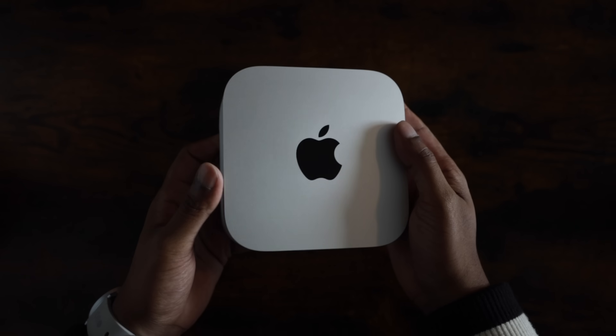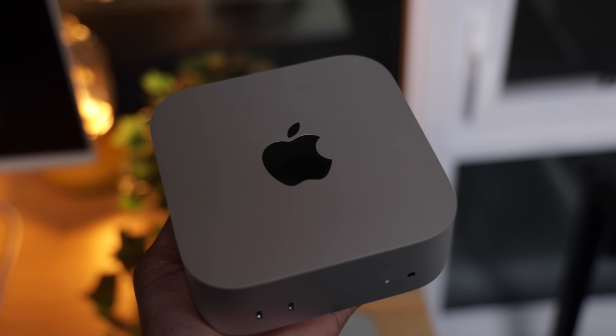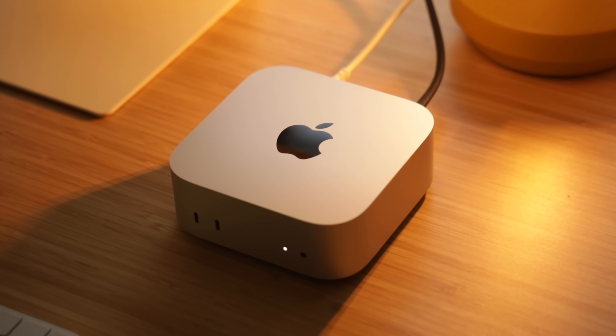Now, let's rewind back to the moment I first unboxed the base Mac Mini. This thing was my first ever Mac Mini, and I was blown away by just how small it was. Seriously, this thing is tiny — it's smaller than my PS5 controller. At 1.6 pounds, it's lighter than most laptops. The design is classic Apple; Apple has always been the master of nailing the details. The M4 Mac Mini is no exception. The full aluminum body feels premium, solid, and sturdy.